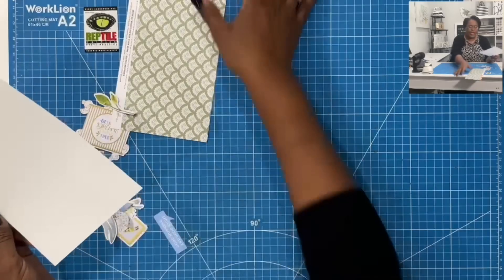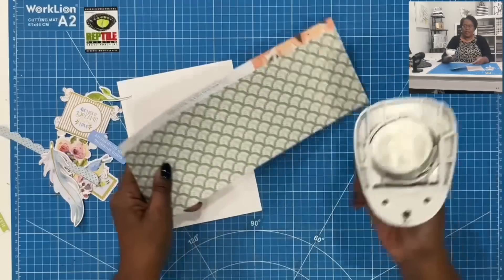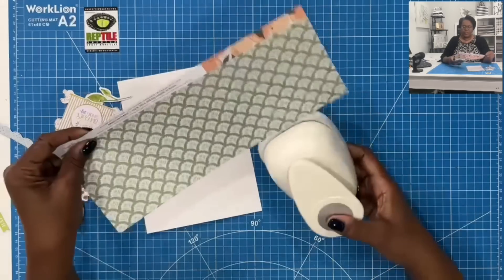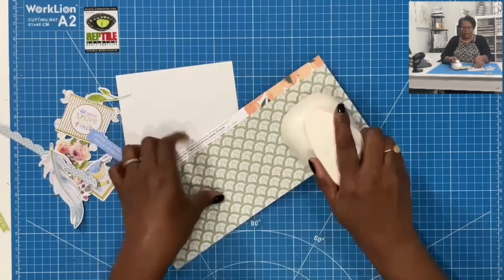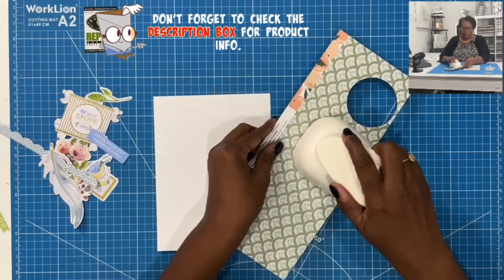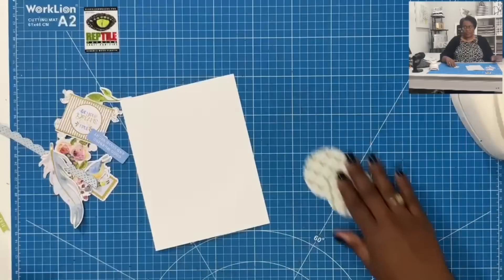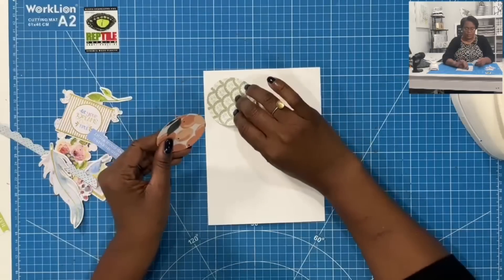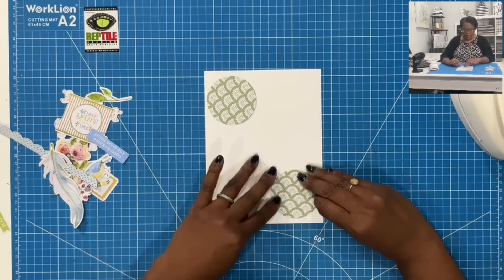We're going to go ahead and move our pieces to the side. I am going to take my two and a half inch hole punch and just punch out a couple of circles. You can punch out as many as you want. I'm just going to punch out a couple, then take these circles — I might only use one, but for right now I'm going to place down two.